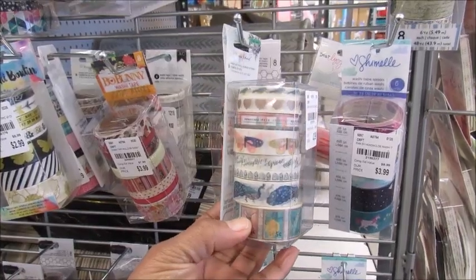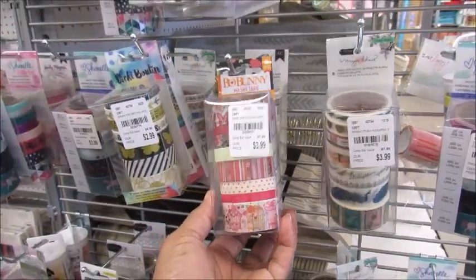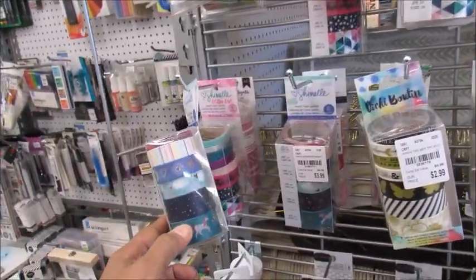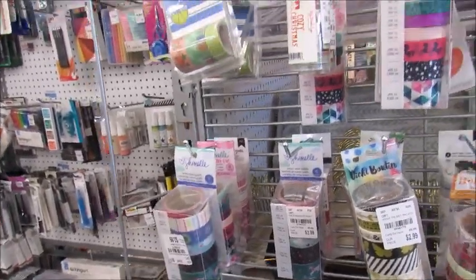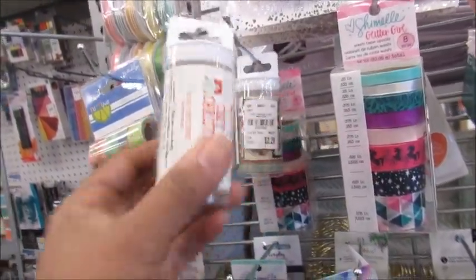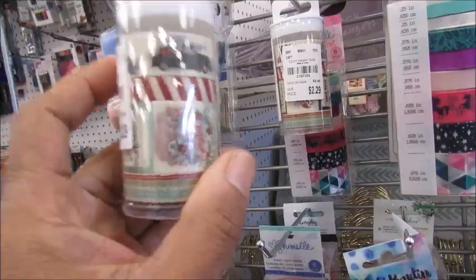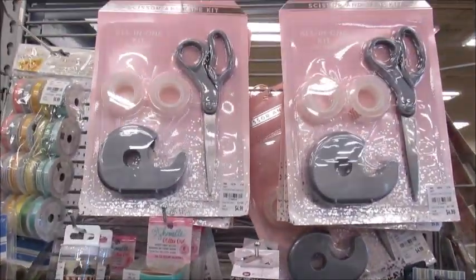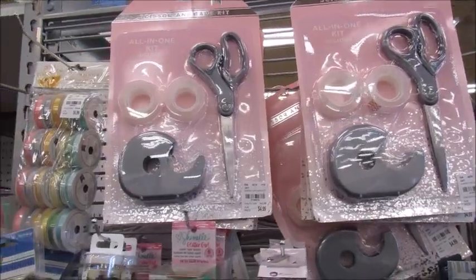Peacock — okay, that's cute. I'm not here really to buy anything, I just want to come and see what they had going on. What is this — Cozy Christmas? Okay, some Christmas washis. There are some little sets right there — tape and scissors.